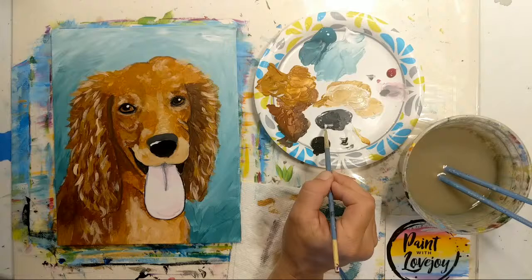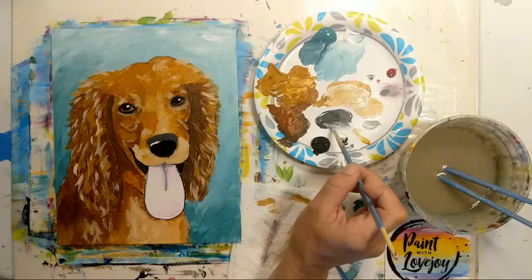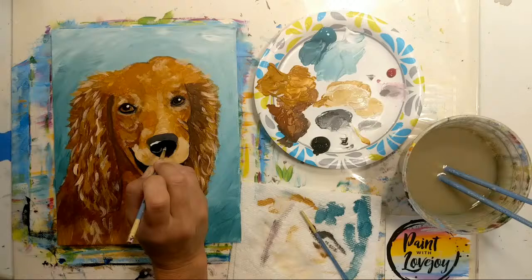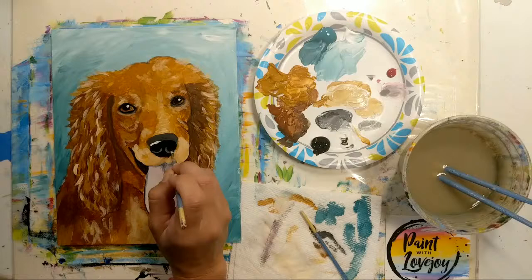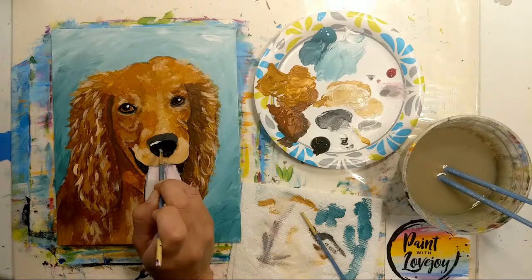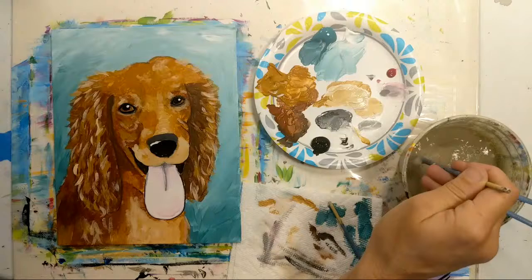I'm going to make a light gray and show you an option for nostrils — you don't have to add them; they can look a bit weird. If you do, you just want the very bottom — if you put the whole nostril shape in there it's going to look like a pig. If you do it and don't like it, just go back with black and paint over it. Just trying to give you options.